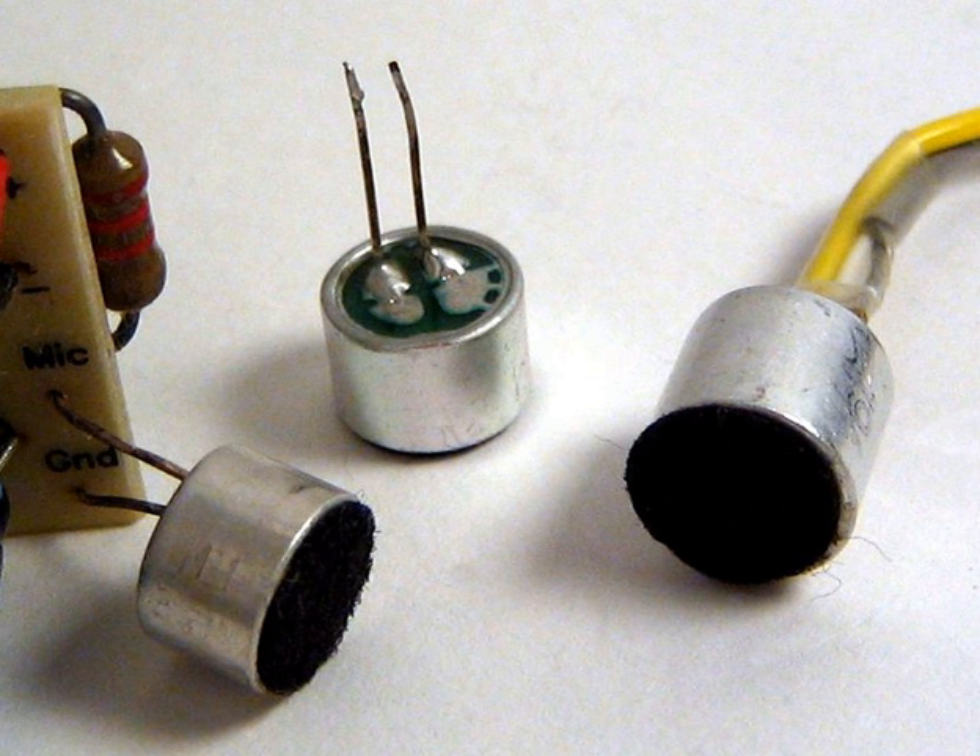There are three major types of electret microphones, differing in the way the electret material is used. Foil type, or diaphragm type: a film of electret material is used as the diaphragm itself. This is the most common type, but also the lowest quality, since the electret material does not make a particularly good diaphragm.